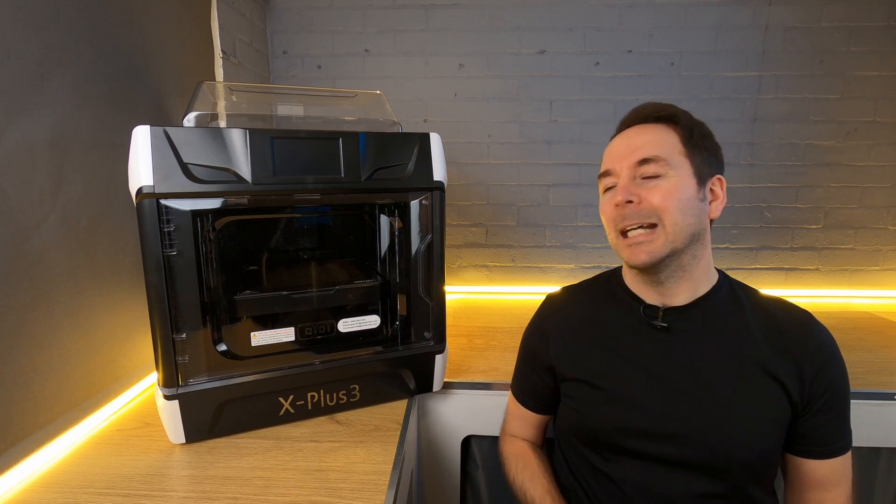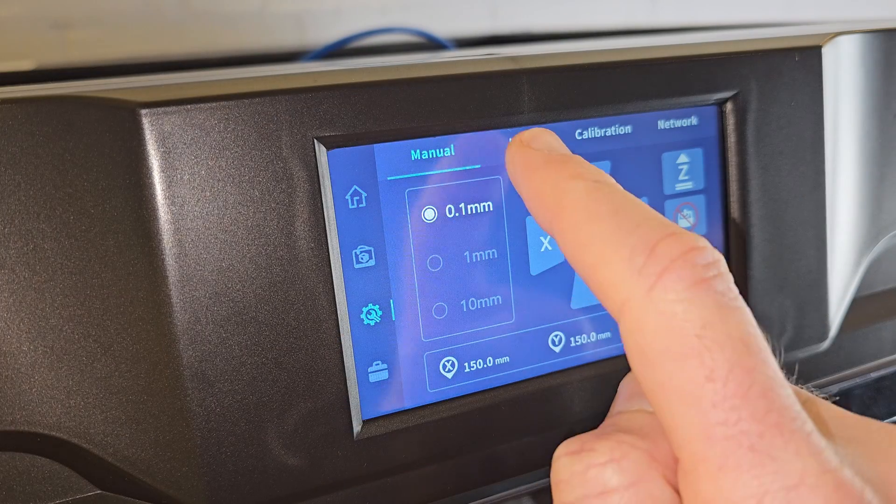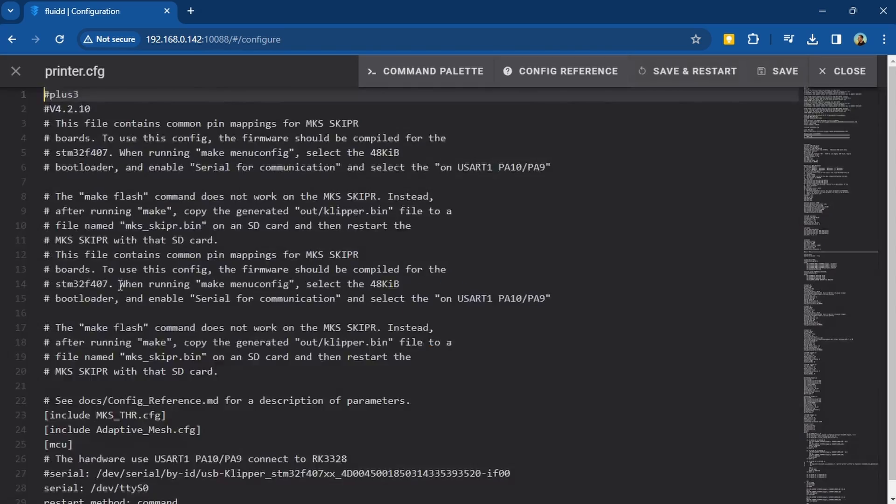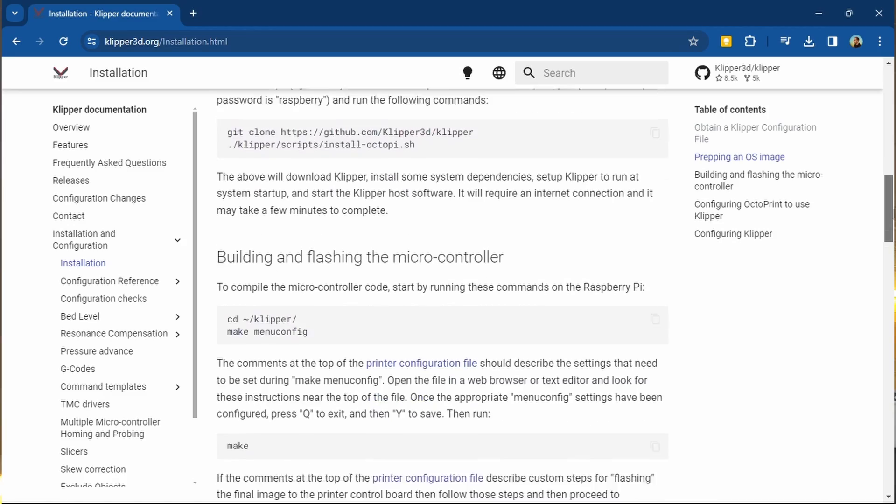The Qidi X Plus 3 uses Klipper firmware with its own custom UI over the top, which will either simplify things if you're new to 3D printing or could annoy you if you're very familiar with Klipper. When it comes to remote access there appear to be no restrictions, and connecting to the X Plus 3 using a PC, phone or tablet on the same network was a breeze. If you're new to Klipper one of its big advantages is that you can mess with stuff — want to add a camera or change the way certain processes run? No problem. The only risk is that digging into setup files without knowing what you're doing can cause problems, but there is a growing resource base where you can usually find how to fix things. If you don't know what you're doing, just stay out of the setup files and you'll be fine.